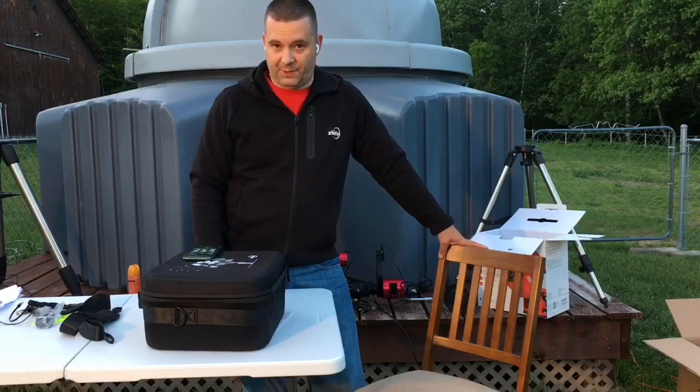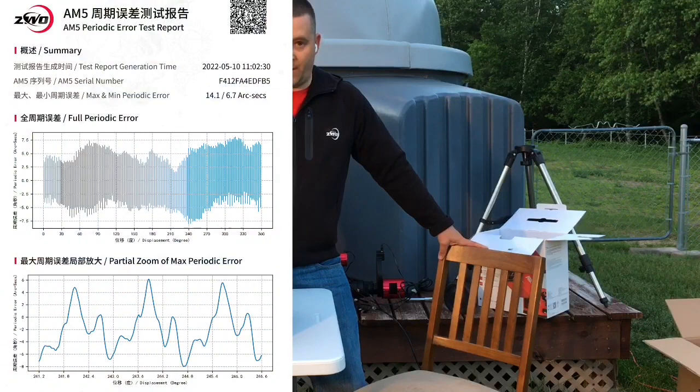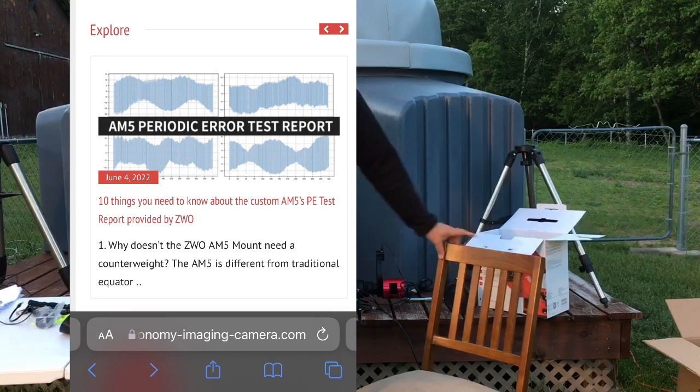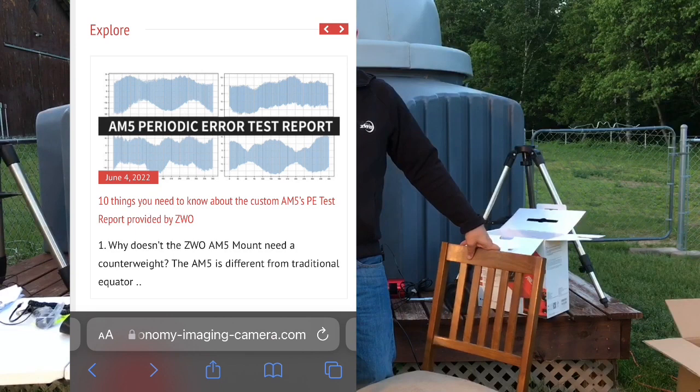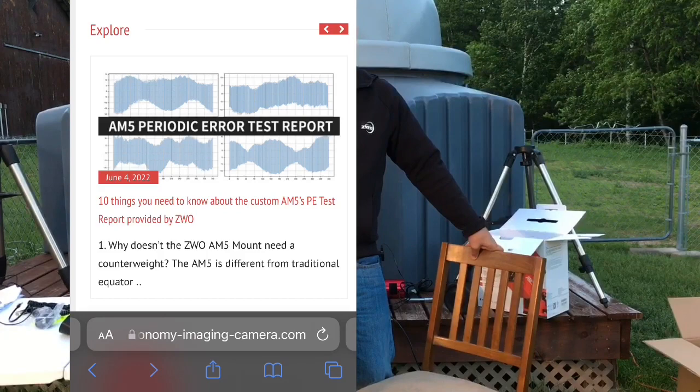On the periodic error test report in the upper right corner, there's a QR code. You can scan it and access the online version to download, save, and share with your friends. There's also an article on the ZWO website — the link is above in the title of the live show — which covers the 10 things you need to know about your custom AM5 periodic error test report, provided by ZWO, with good information to reference.